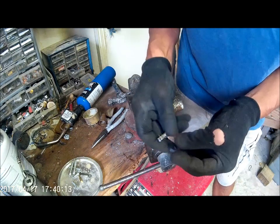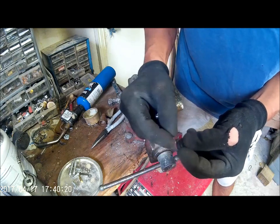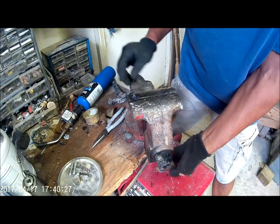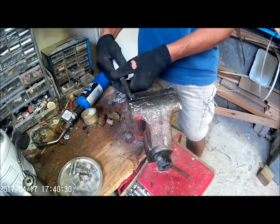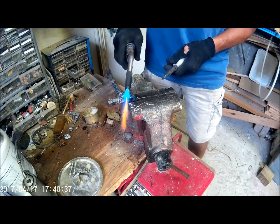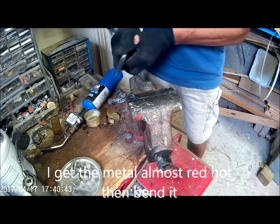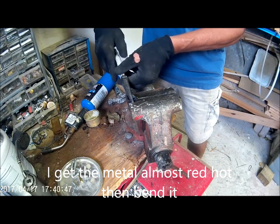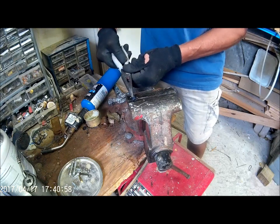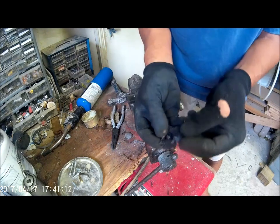I'm going to try to get this little return. I've got this part, now I'm going to bend this very tip. Let's go ahead and put it back in the vise and heat the very tip — this time I'm going to bend it this way. Then we'll go ahead and put it back in the vise.